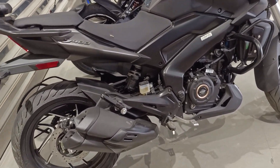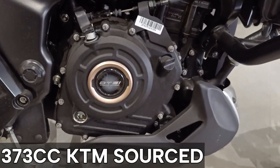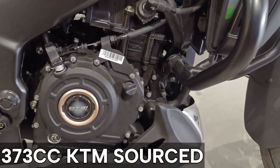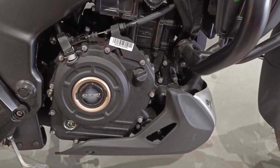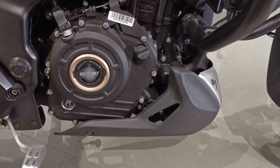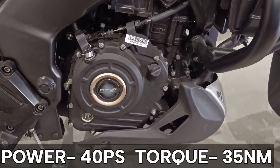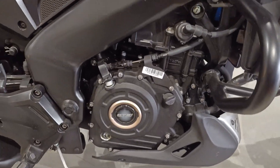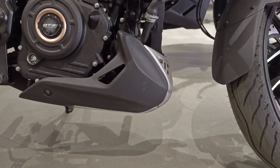Let's talk about the engine. This is a 373cc unit, KTM-sourced - the same as the KTM 390. The power produced is about 40ps and torque is about 35Nm. If I talk about the ground clearance, it is 157mm.